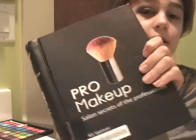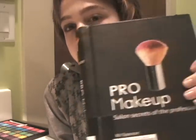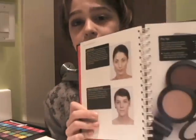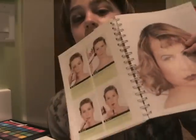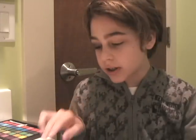A lot of help for this look came from this book, which is by Kit Spencer, I believe, and it's called Pro Makeup. It has great pictures of how to apply makeup, highlight and contouring — helps a lot with that. It's one of my favorite makeup books. Let's get this tutorial started.